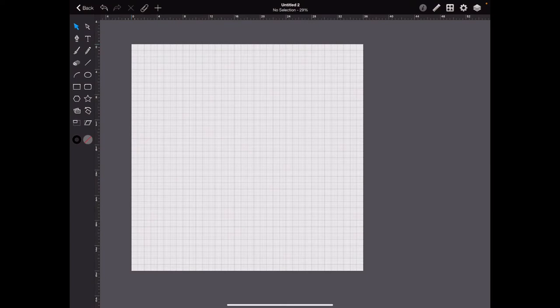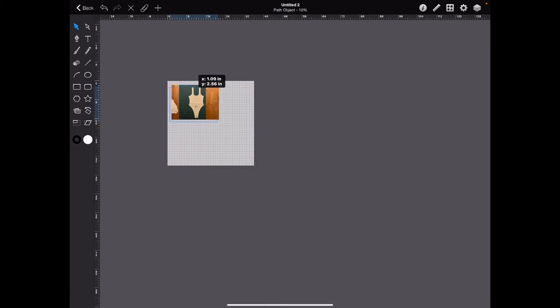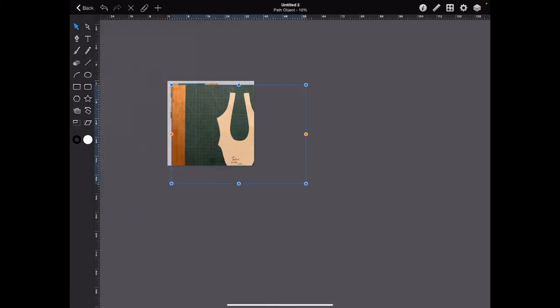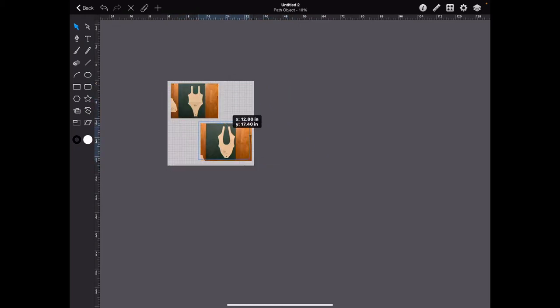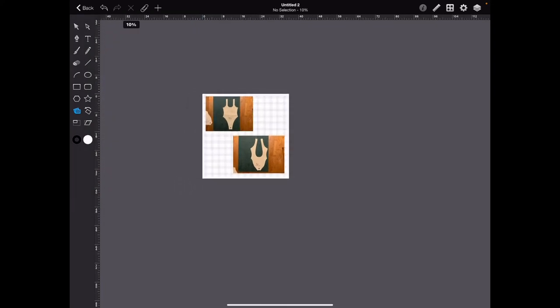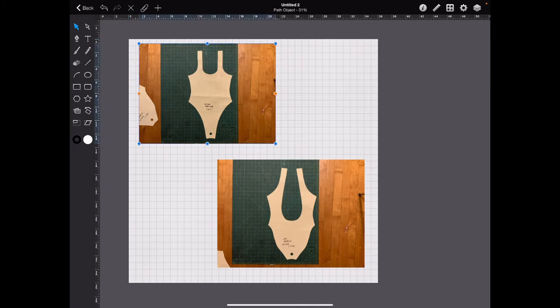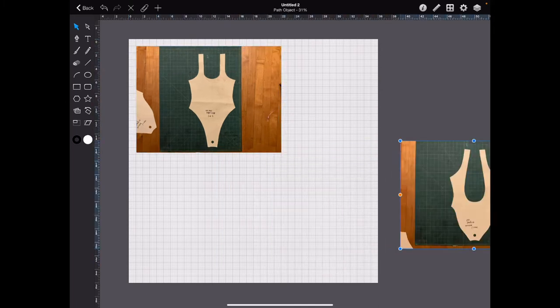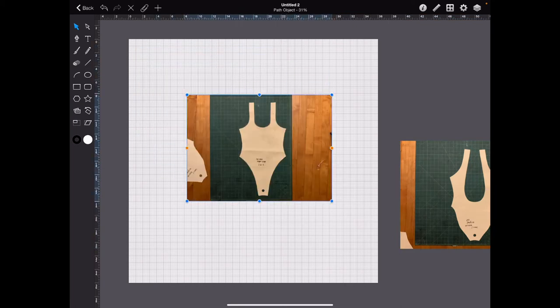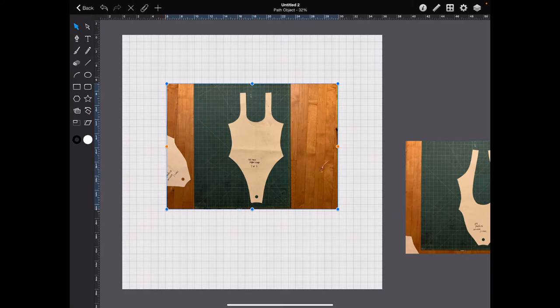Once you have your pattern — your oak tags, your master patterns, your blocks — pictures taken, we want to upload them onto your canvas. Go over here and just pick your photos out of your album. Now I want to start tracing the front pattern. I'm going to move this out of the way and put this one in the middle. It doesn't really matter the size of this photo yet because we're going to size it appropriately once it's digitized.